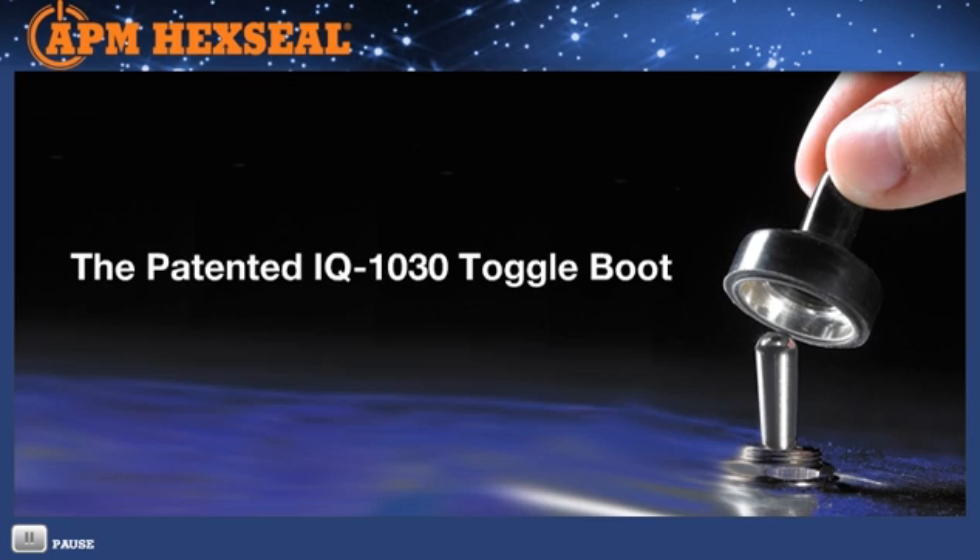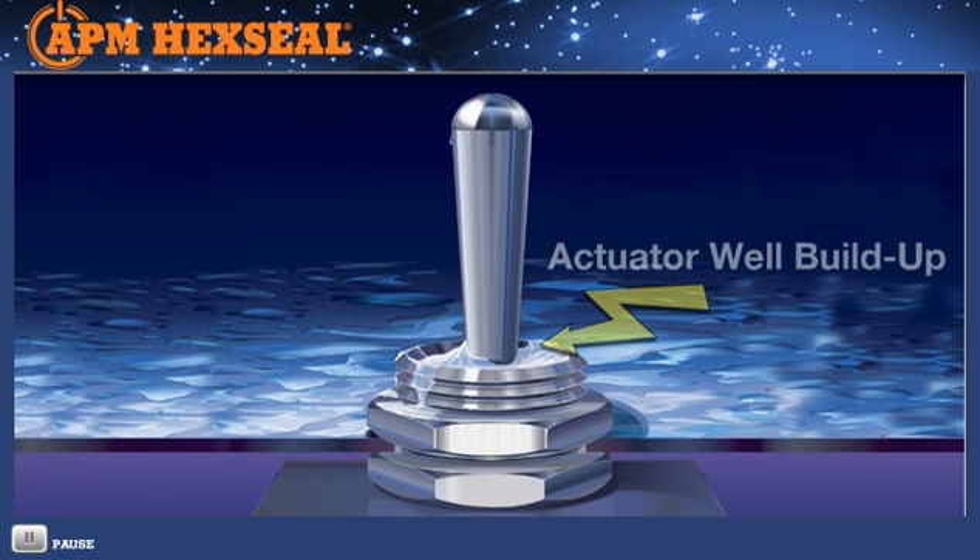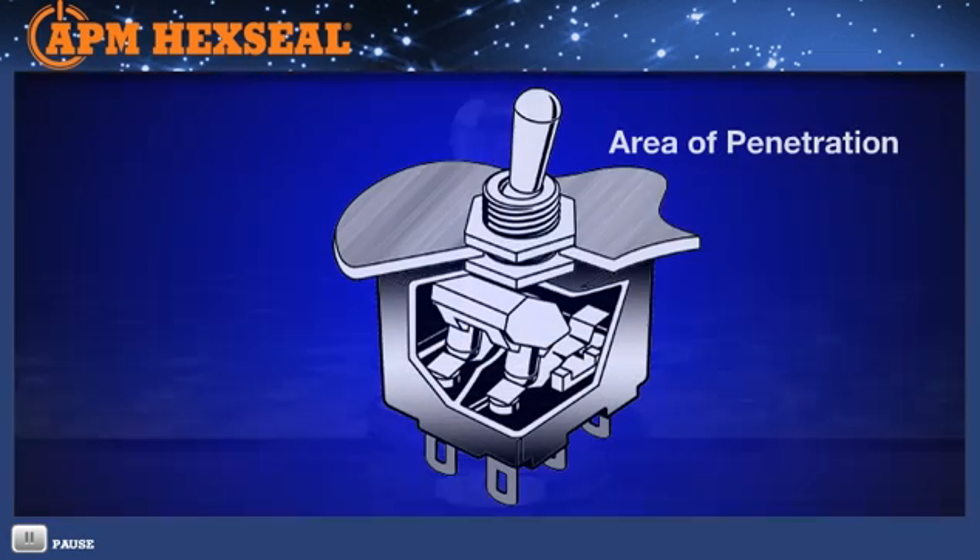Environmental exposure is the lethal enemy to all electromechanical switches. Rain, moisture of any kind, dust, dirt, cleaning solvents and lubricants, even ice and snow, can and will penetrate the actuator and contaminate the internal contacts.